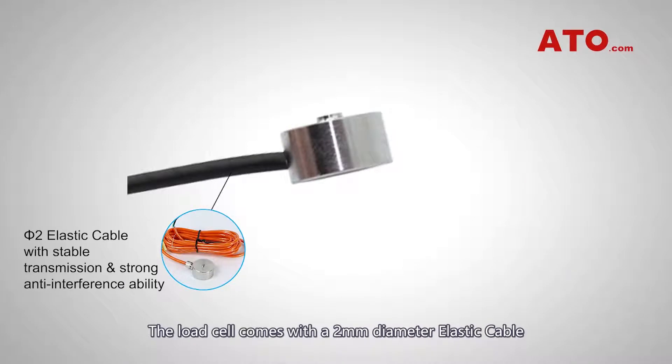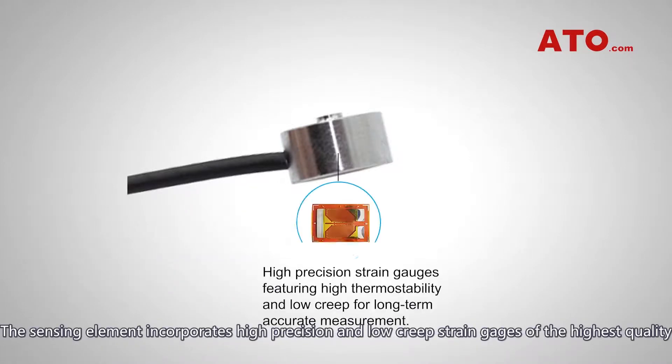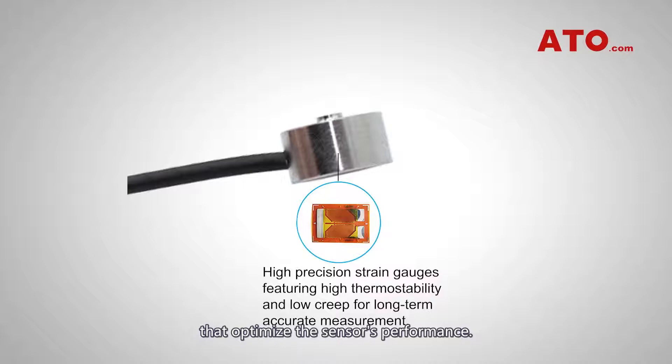The load cell comes with a 2 mm diameter elastic cable that delivers stable transmission and strong anti-interference ability. The sensing element incorporates high precision and low creep strain gauges of the highest quality that optimize the sensor's performance.